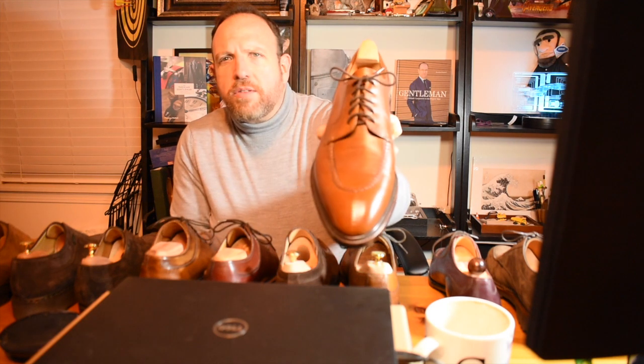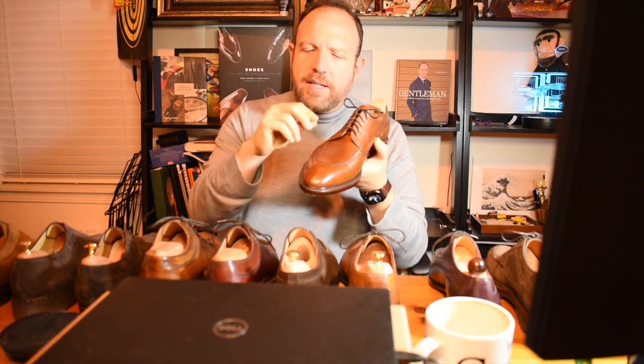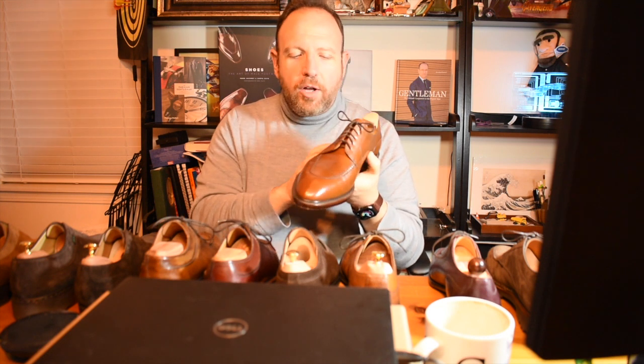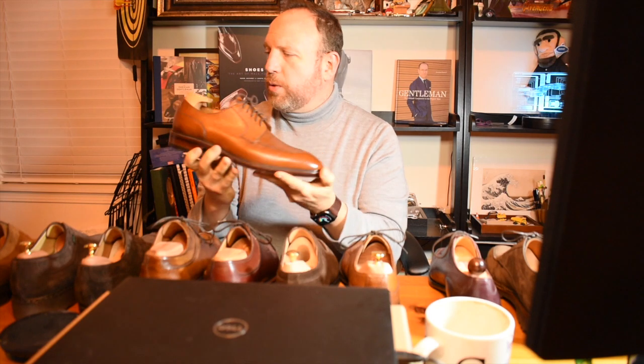The next one is also made in Spain — this is a TLB Mallorca, the Owen, which is part of the TLB mainline. This is an interesting one in a country grain. It has a skin stitch, so you can barely see the split on the toe. It also has a pie-crossed apron that gives a texture very similar to a pie crest, which is why they call it that. It's in the blucher style with a beautiful heel cap and just a really interesting shoe design. The key differences from the first shoe are the toe stitch and the hand stitch on the apron.